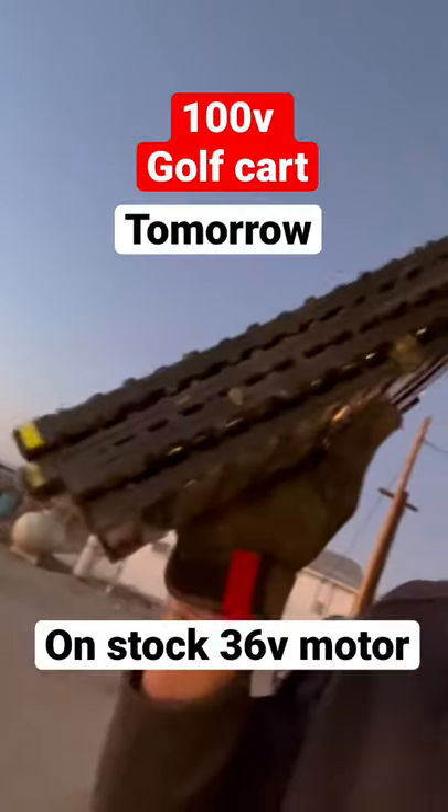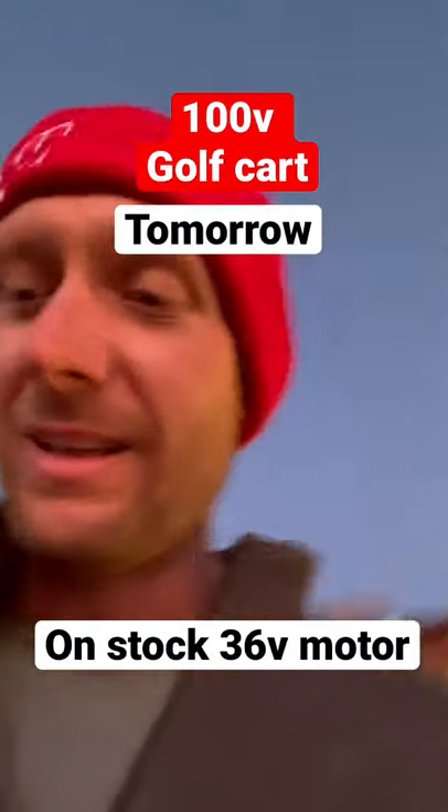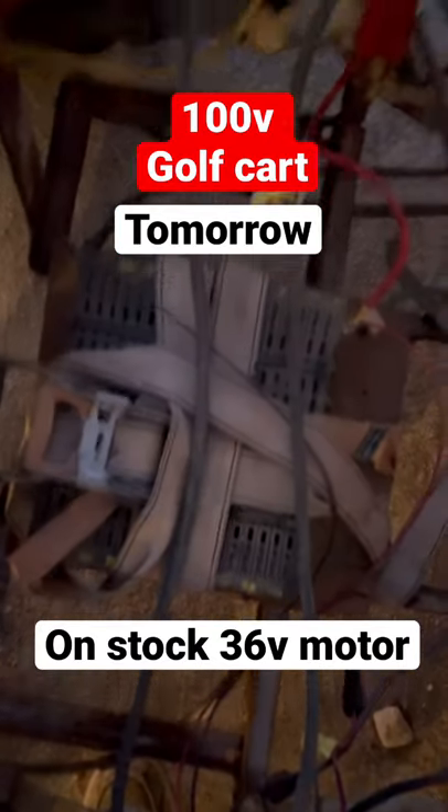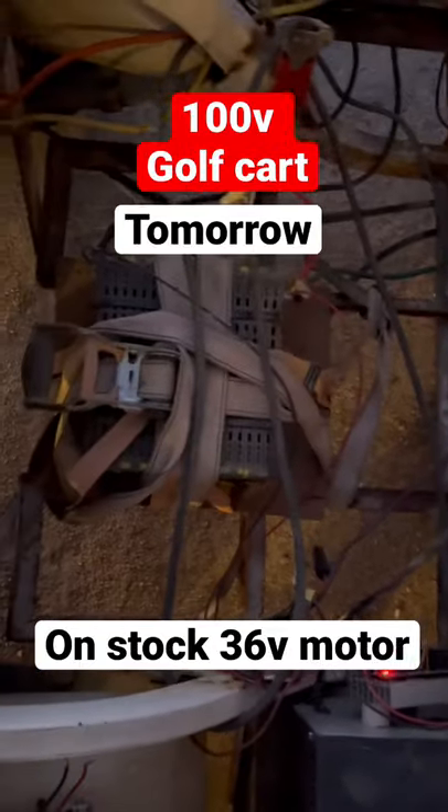All right ladies and gentlemen, I have four extra cells and this is my 20s pack that I have in this golf cart. I was just drifting around in the dirt with it and dreaming about drifting even better.